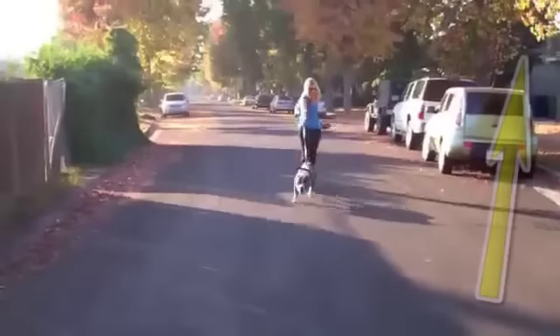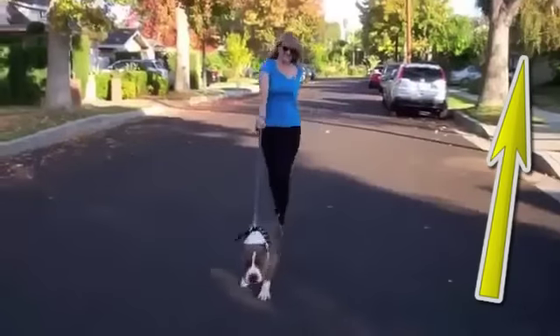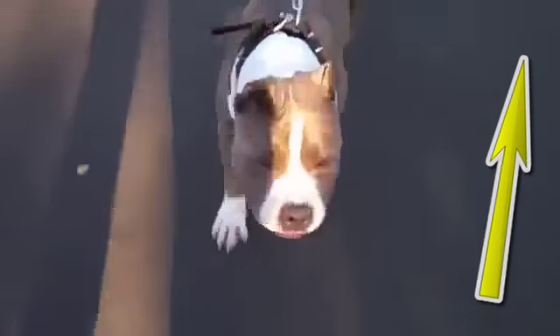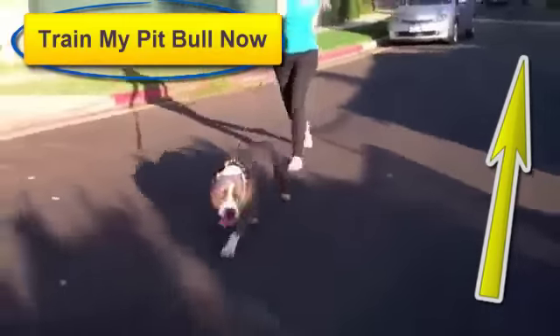Pitbulls have what we call Opposition Reflex, which means they pull against pressure. When a pitbull feels pressure on the front of his throat from his collar, he actually pulls against it. This is why choke collars only make the problem worse. The tighter the collar gets, the more he will pull. It's a vicious cycle.